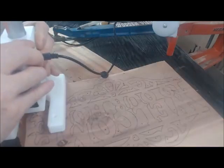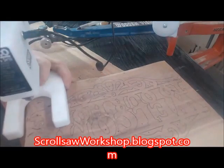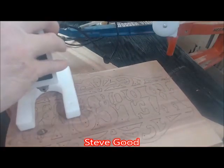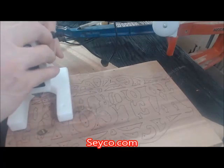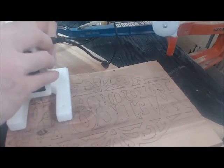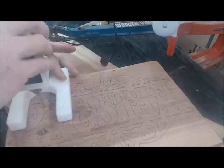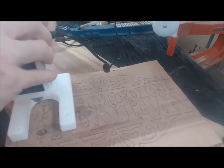This particular pattern we're working on is from Steve Good's Scroll Saw Workshop at blogspot.com — it's a free pattern. He has two different sizes and this is the larger of the two. Seico products — the SC21 dust collection, the foot switch, the scroller's drill, and other products — can be found at seico.com, S-E-Y-C-O dot com.